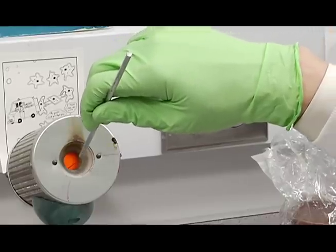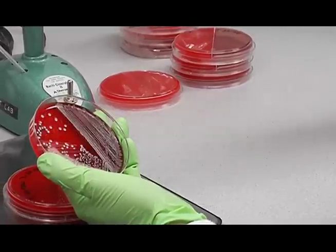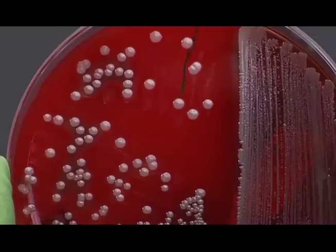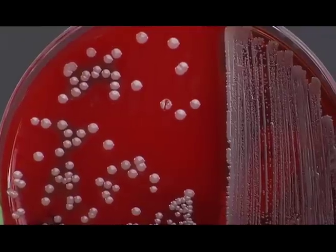Sterilize your loop in the bacti-incinerator. Then take your inoculum off the stock culture plate — we're going to just barely touch one of those isolated colonies with the tip of the loop. You can just see a divot there in the center of the colony.